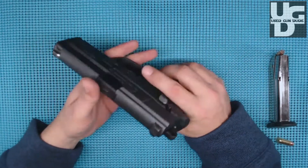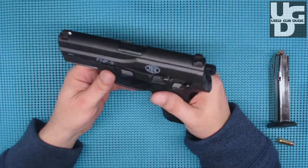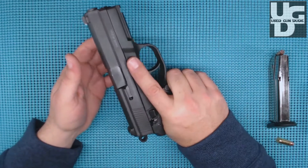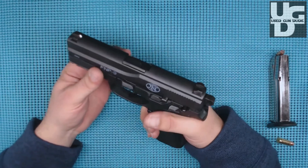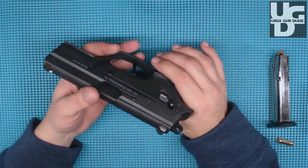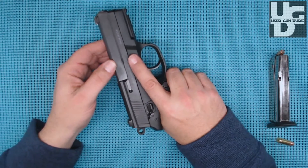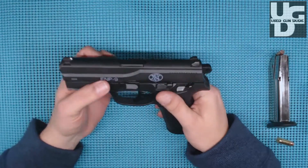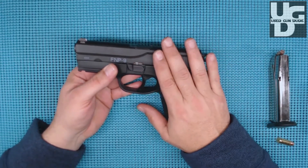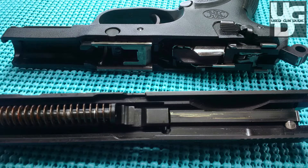The reason I've gone to a full-size is I want to train with this regularly — get to the range at least twice a month and put a couple magazines downrange so I stay confident. If you've made the decision to carry concealed, it comes down to confidence. God forbid you've got to pull this out with purpose — you've got to know you can put shots where you need them, and this FN FNP9 absolutely does that for me.